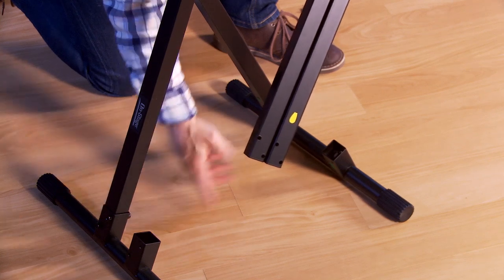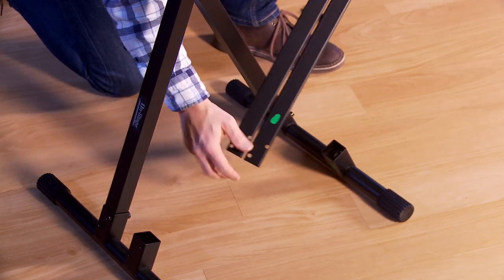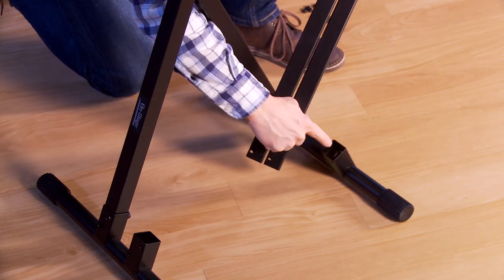Take the remaining frame and open it, being sure to align the green and yellow stickers with the green and yellow stickers on the feet.